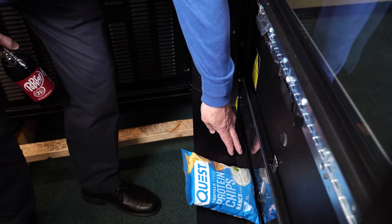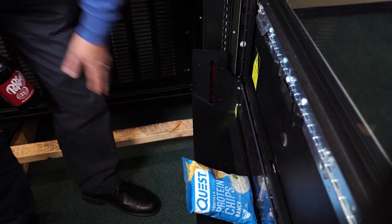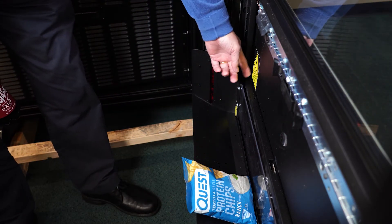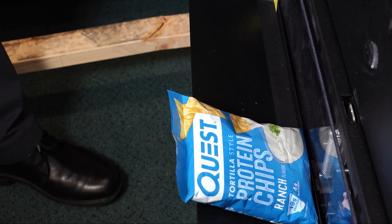The elevator bucket will go down to the unlock position and the baffle will come out, indicating the machine is ready for the product to be retrieved from the delivery bin. The product must be removed from the delivery bin before another item can be selected.